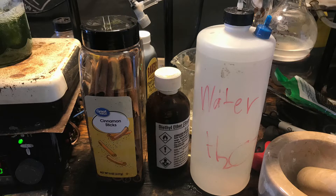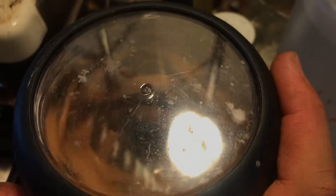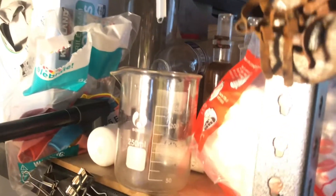You need cinnamon, an extraction solvent — chloroform and ether both work very well — and water. That's literally it. First, grind your cinnamon into a powder. I have about 88 grams here. Sorry for the sideways footage — I can't really do anything about that.